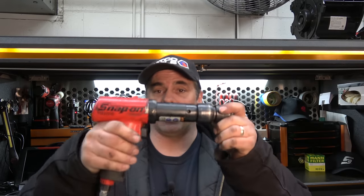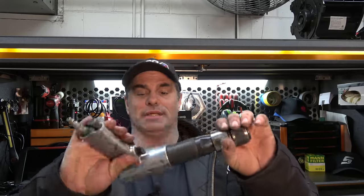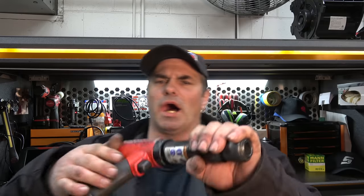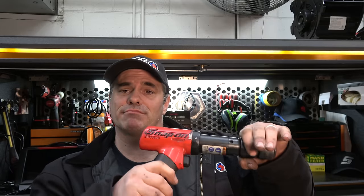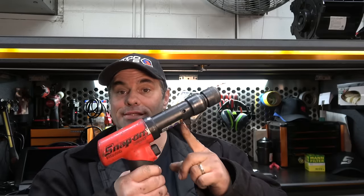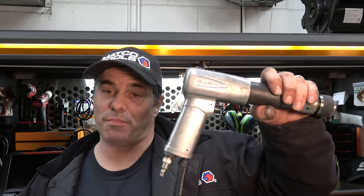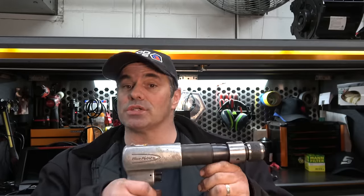There are lots of choices of air hammers on the market — from Bluepoint, Ingersoll Rand, various tool companies. This is a Matco, and obviously Snap-on. Got to give Joel some shout-outs every now and then. But how do you choose? This one is stupid expensive. The Bluepoint on the Snap-on truck costs less, but it's still not cheap. So how do you choose an air hammer?